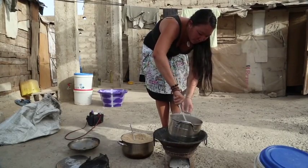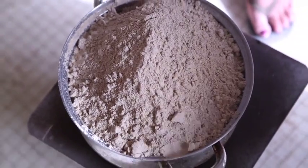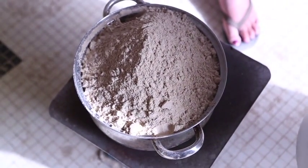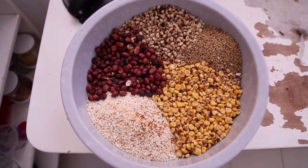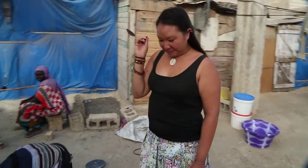Many volunteers in Senegal make ceramine, a highly nutritious and versatile flour made from five locally available grains. Health volunteer Wilma Moy is going to walk us through the process.